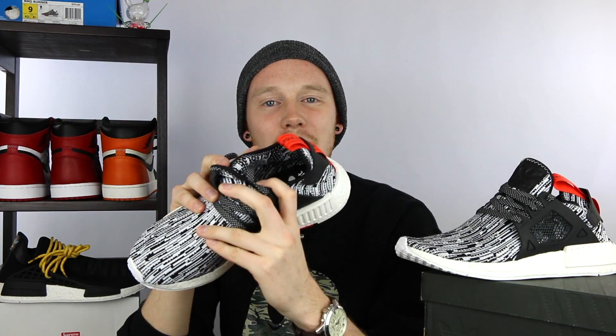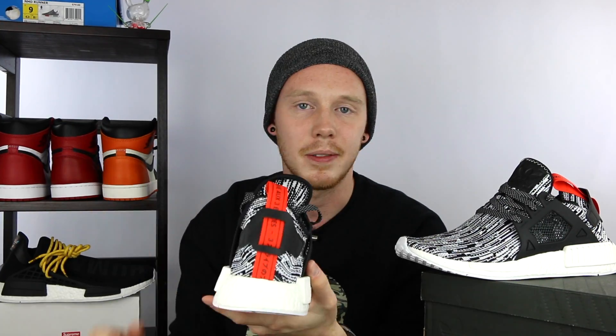The insole of the shoe is a standard NMD non-existent insole, as I've been calling them, just because it's really nothing — it's basically just boost in there. Moving down the shoe, you've got the standard NMD boost outsole. I've literally said this 10 to 11 times in like eight different videos within the last month: it's not as comfortable as the Ultra Boost, it'll never be as comfortable as the Ultra Boost, and I'm sick of saying that.